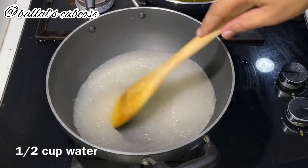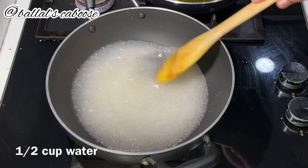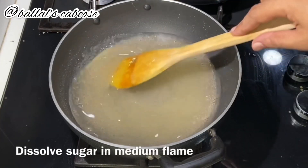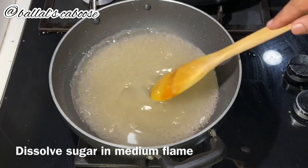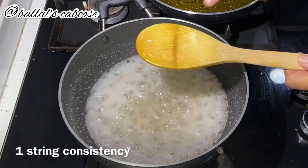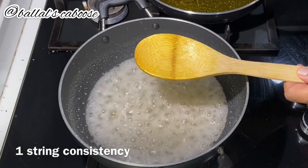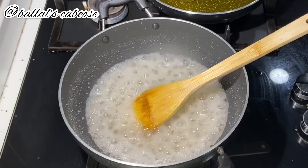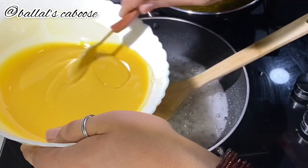I will add medium flame to the liquid. Apply medium flame to medium flame. Now I will put it in for the first time.